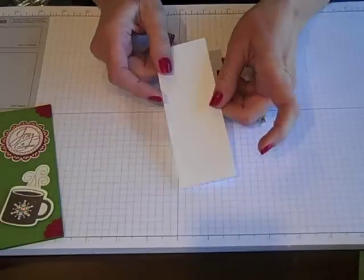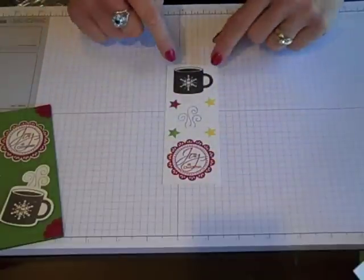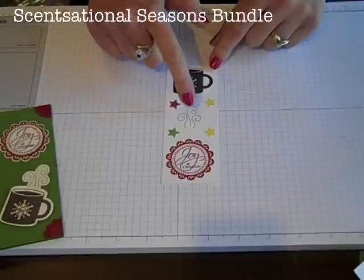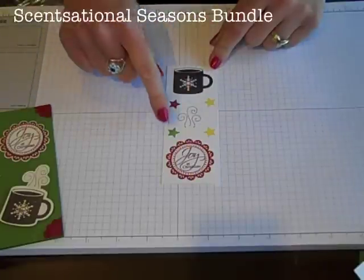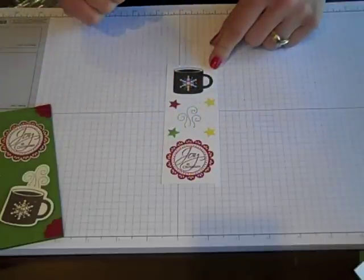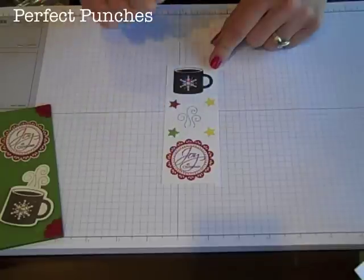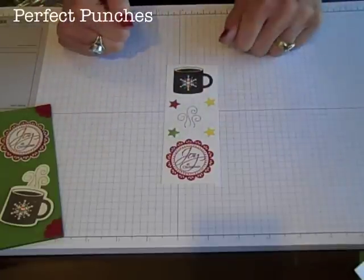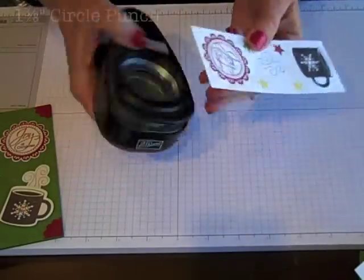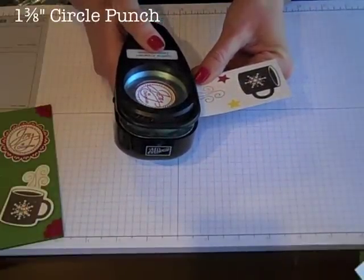We're going to start by stamping. I'm going to begin with my white piece of card stock — I did pre-stamp for you, but let me tell you what I've done. I used the Sensational Seasons bundle from Stampin' Up and stamped the coffee cup in Early Espresso, the steam in Early Espresso as well, and there's a little star I love — I did two of those in Daffodil Delight, one Gumball Green, and one Cherry Cobbler. This little guy here came from the Perfect Punches stamp set, stamped in Cherry Cobbler. Now we're going to chop this up using punches — I'll use the 1 3/8 inch circle punch to punch out the Joy at Christmas part.